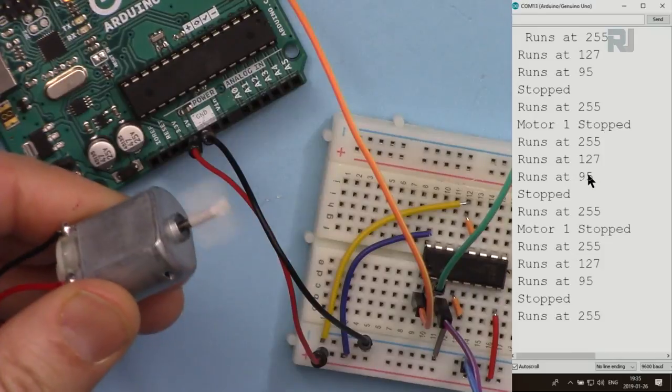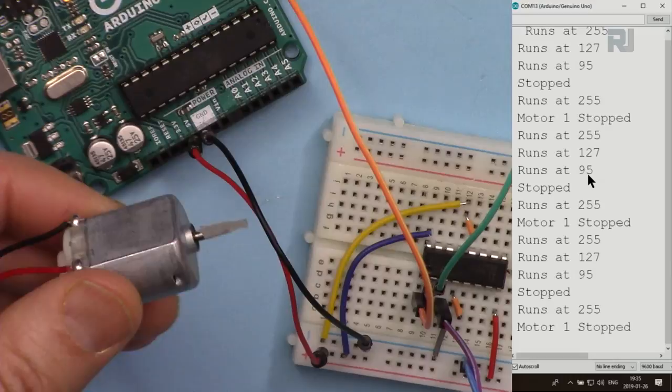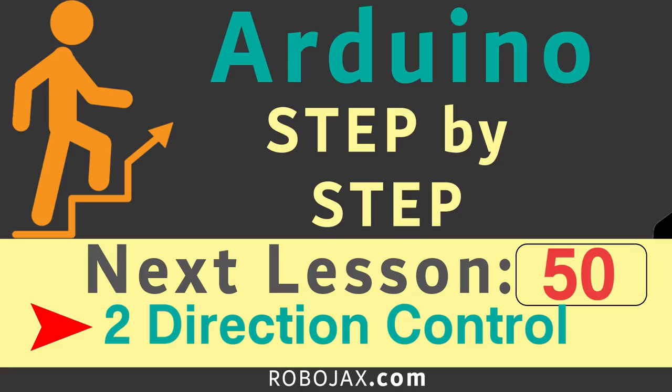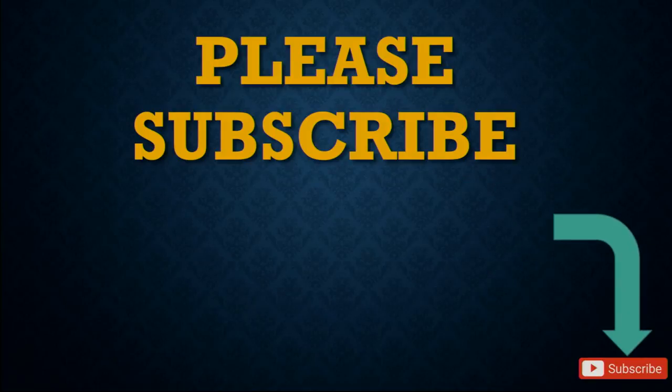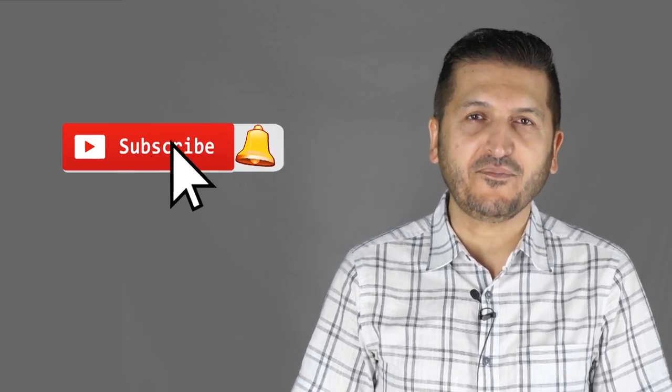This was how to control a motor's speed without changing direction using the L293D. In the next video we will look at changing the motor direction. Please subscribe by clicking the subscribe button. If you found this tutorial useful, please give it a thumbs up — it helps in YouTube's search algorithm. Post any comments or questions below and subscribe for updates on upcoming videos.